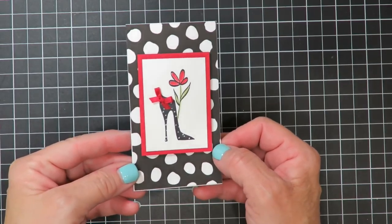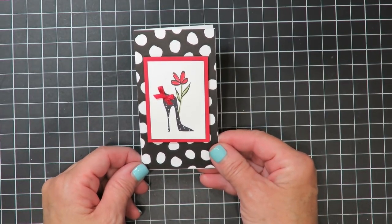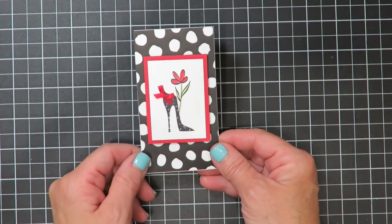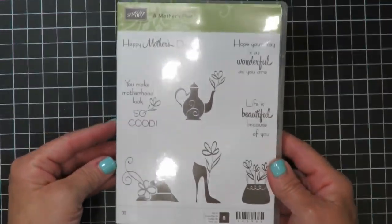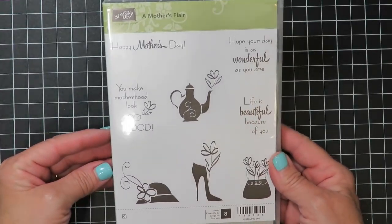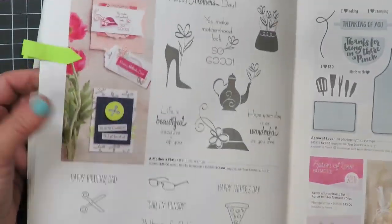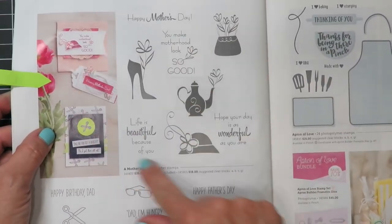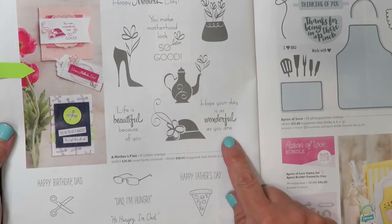Let's head over to the stamp table and get started on today's project. Here's a close-up of the Nero note card that we're going to be making, but make sure you stick with me to the end because I have other samples of note cards using this exact same stamp set called Mother's Flair. Lots of really cute solid images for quick easy cards. I really think that this stamp set is kind of a sleeper in the Occasions catalog, found here on page 46.